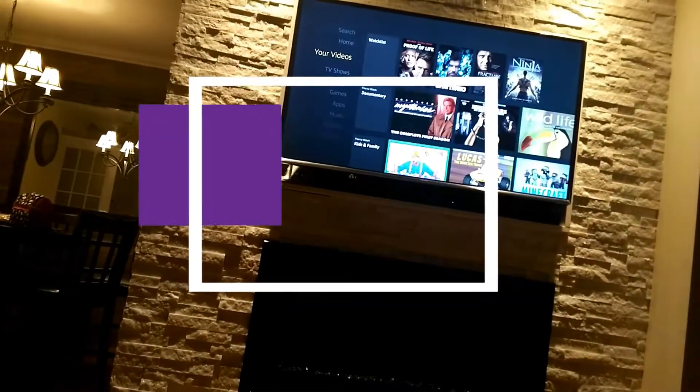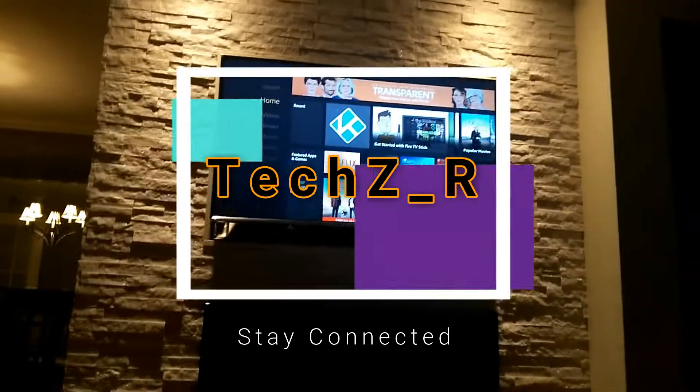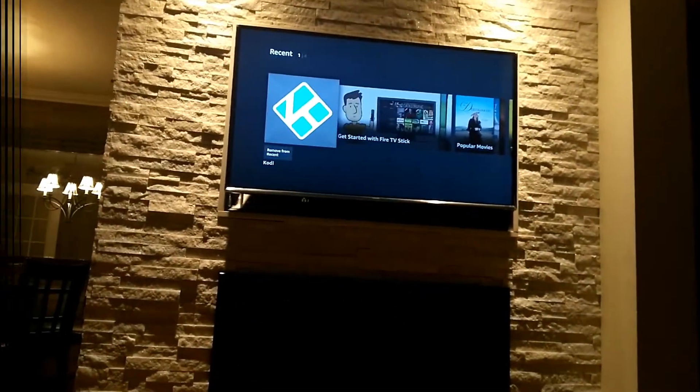Hey, what's up guys? It's Zach here and welcome back to XDR. Sorry, I haven't been posting in a while. I was just kind of busy.